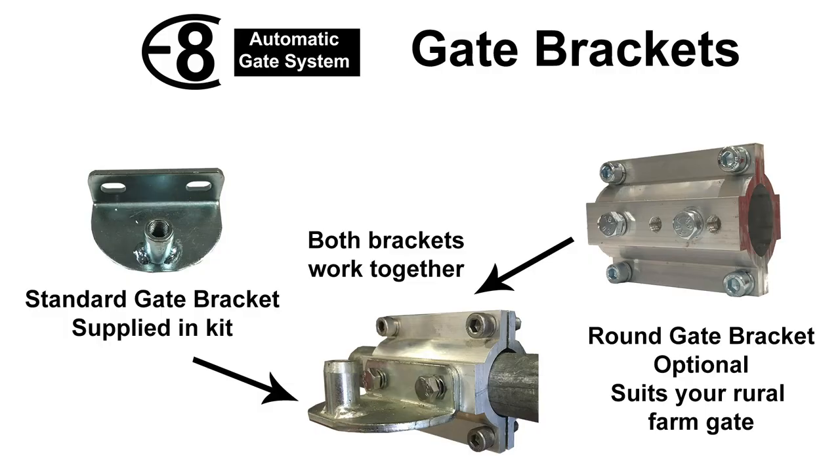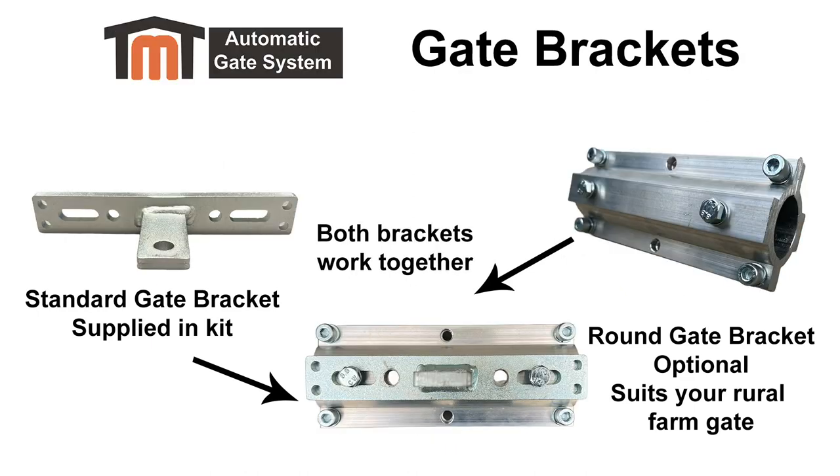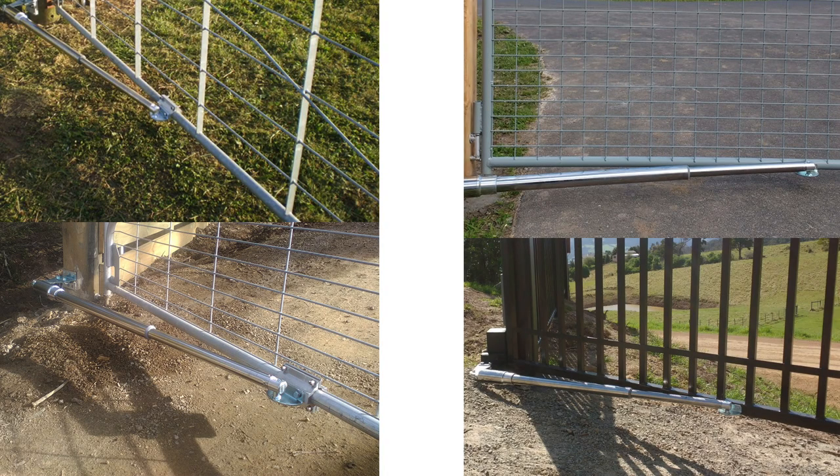The gate bracket supplied in the kit is also a flat mounting bracket that will require to be bolted through your gate — these gate bolts are supplied for you. If you have a rural farm gate with round tubing as your gate frame, you have the optional round gate bracket that you may like to add to your kit. This round gate bracket acts like a clamp: it comes apart and clamps around your rural farm gate frame, providing a flat surface for the standard gate bracket to bolt to. The round gate bracket will prevent you from having to drill through your farm gate frame and also allow for adjustment when initially setting your kit up.